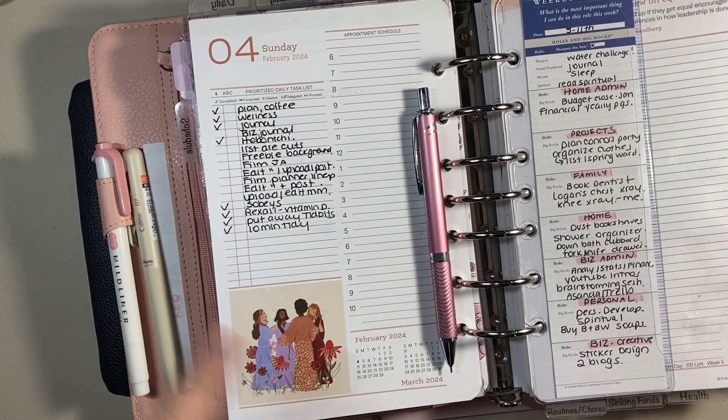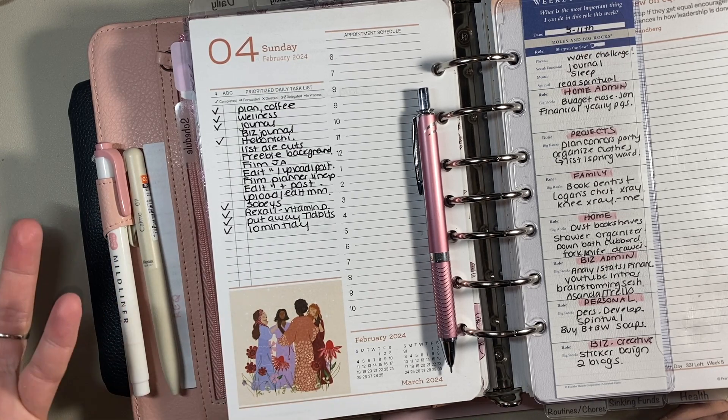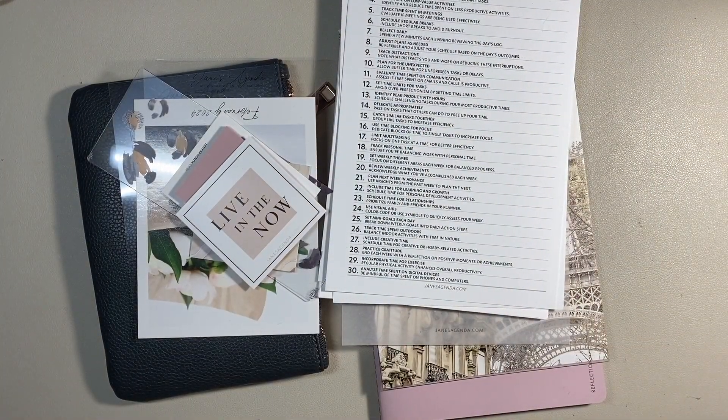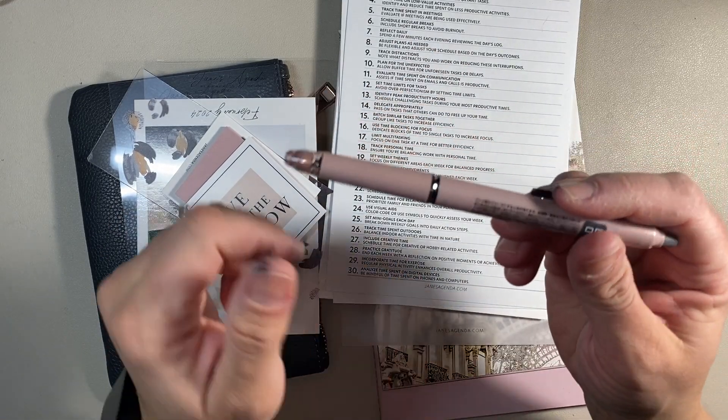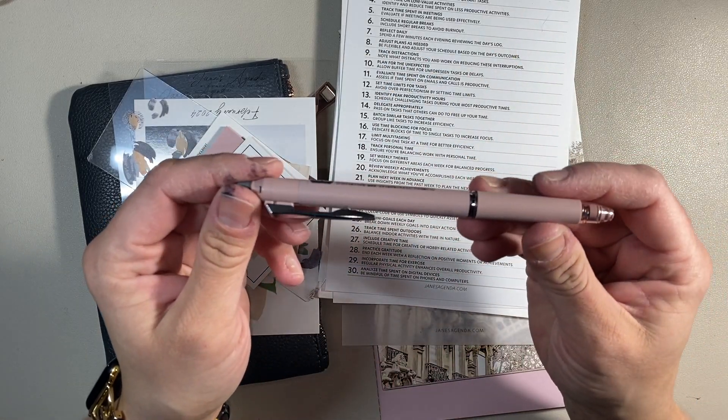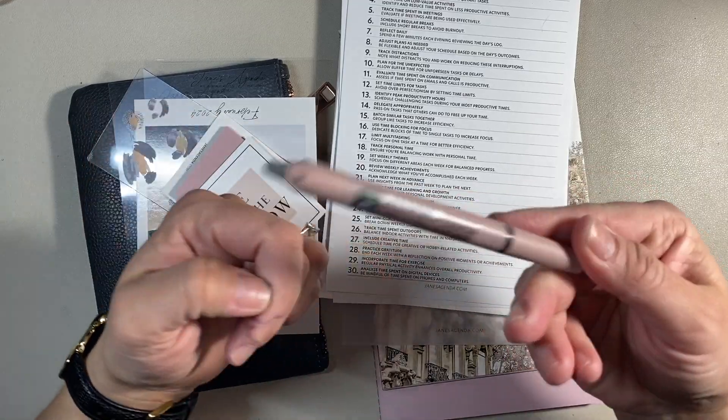I usually just put a line through it if something changes, because it shows that I wrote that there for a purpose. So I cross it out if it doesn't need to be done. The most important spot I might use something like that would be the future log, because I don't have that much space there. But I just go ahead and use white-out. I do love the color and the shape of this pen, and if you are into friction ballpoint pens, you'd love this pen.